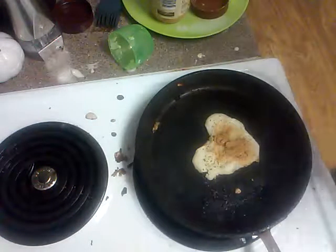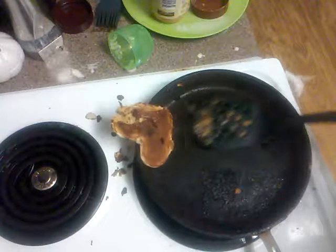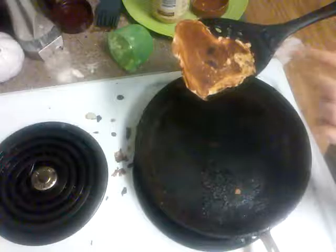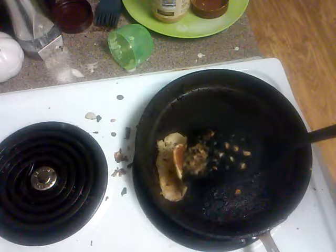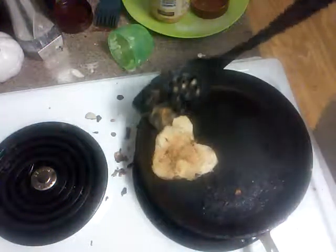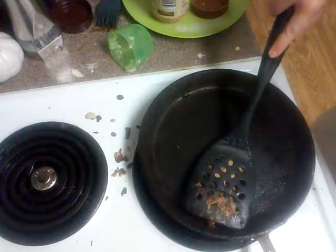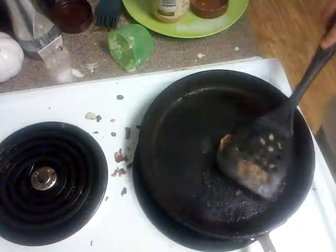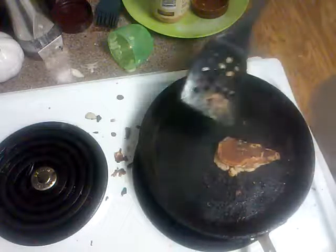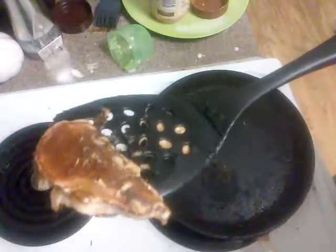Okay, there we go. Fix it. Ow! Flip it. That was a really quick flip. I need to fold it this way. There we go. Fold it. Put it back over. And we're good — it's perfect. There you go. Voila, DIY heart crepe. Roll the cinematics.